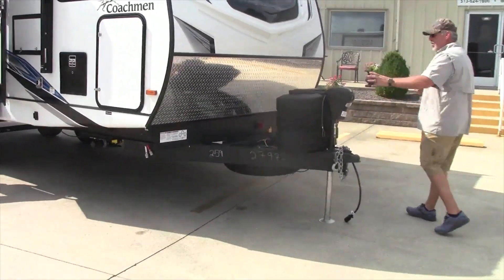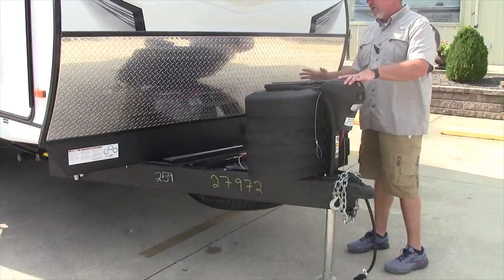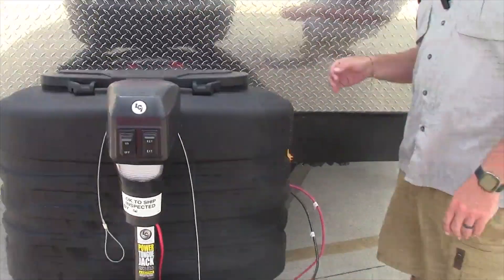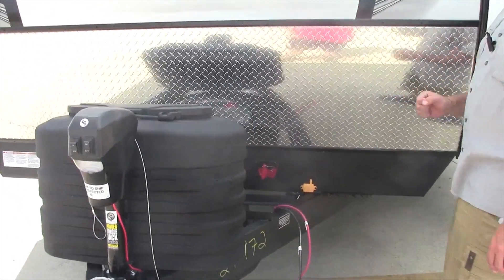This particular unit comes with the power tongue jack, 20 pound LP bottles that will be full. We'll have the group 24 battery and spare tire.